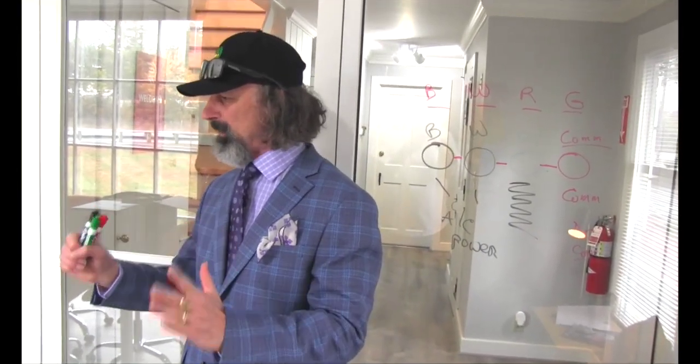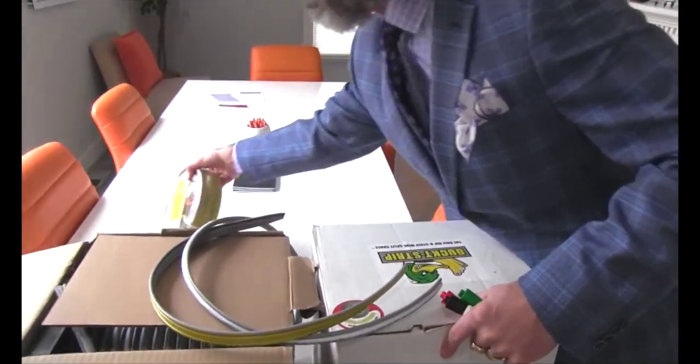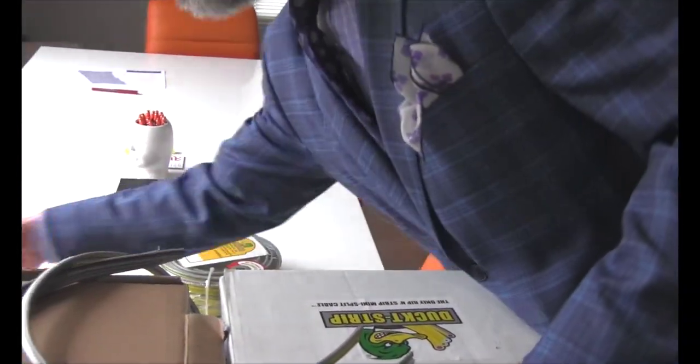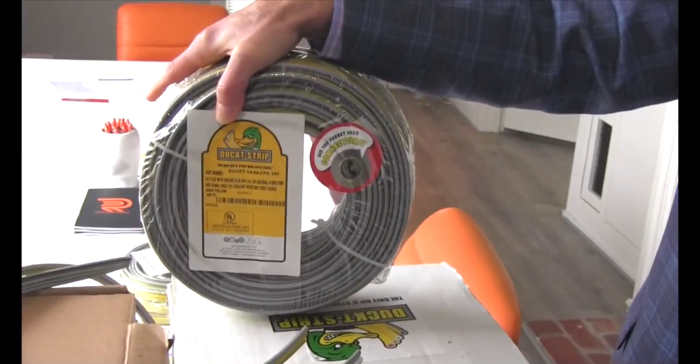What put-ups is duct strip available in? Duct strip is available in shrink-wrap coils. This is a 50-foot shrink-wrap coil. The 100-foot, not surprisingly, looks just like it, only a little bit bigger.